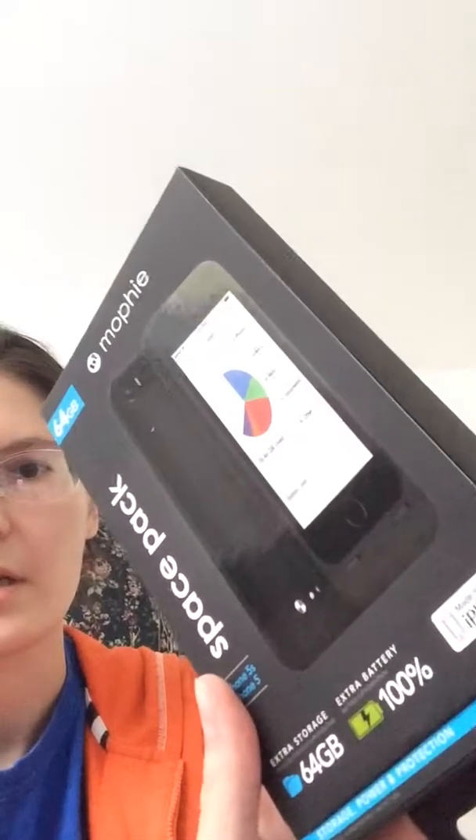Hi everyone, my name is Kate and this is my first video about cool technology reviews. Today I want to talk about the Mophie Space Pack. I recorded this video because I was really impressed with this product, not because somebody asked me to do it.